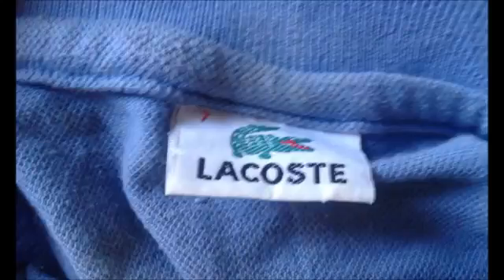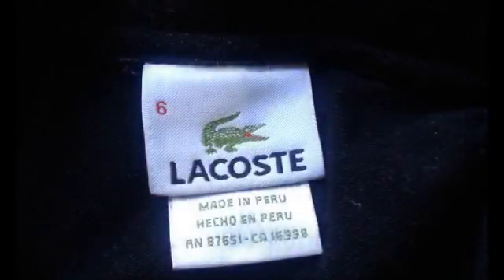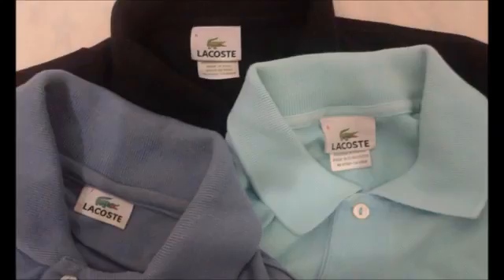On the obvious fake, they didn't even try to make it believable. The crocodile is a different kind of green, there's no detail, they got the font wrong, and the tag is too wide. On the high-quality fake, they almost got it — the green is a little bit different on the crocodile and it's not as detailed, but you can only really tell if you have them side by side. Also, when the tags are resting, the top one is kind of covering the 'Designed in France' text, and that shouldn't happen.